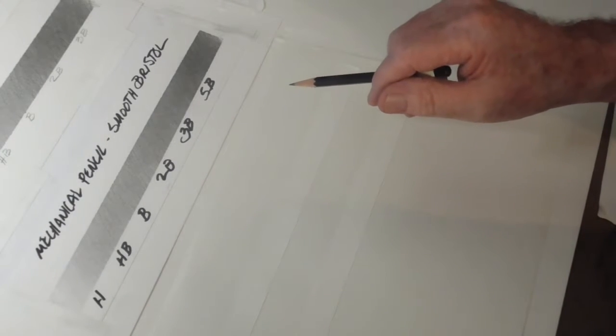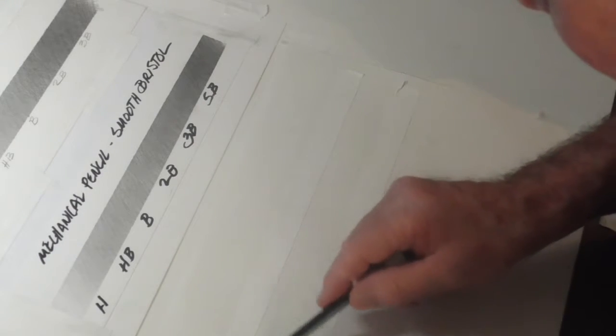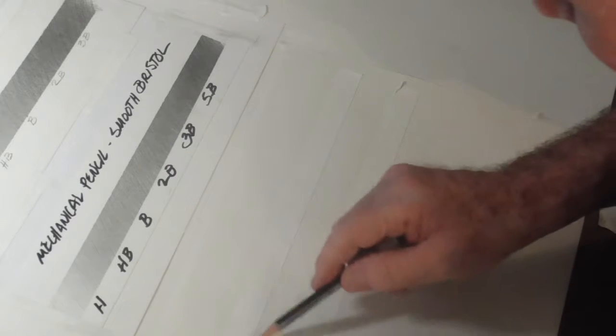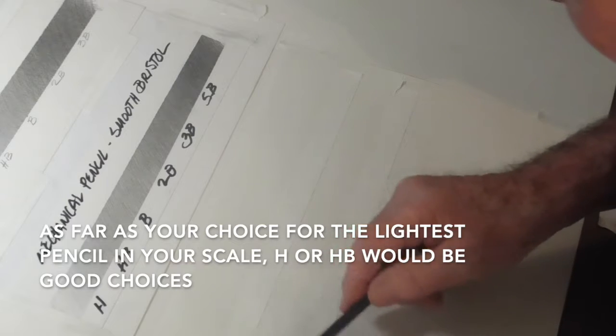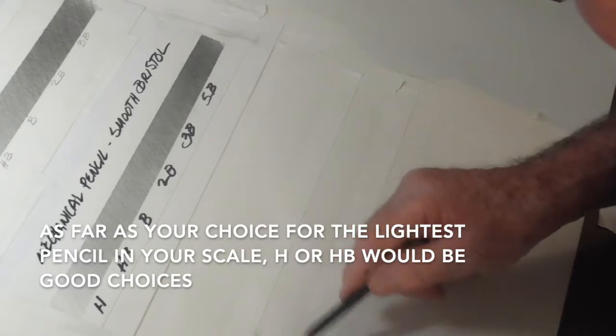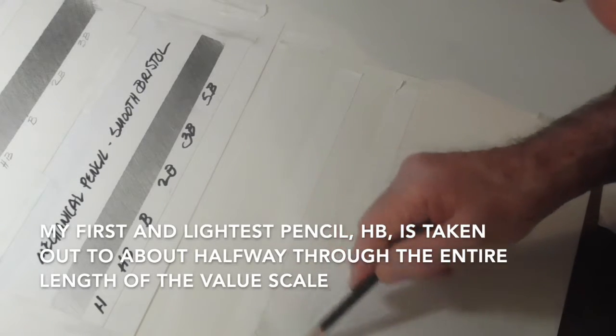If you get a big piece of 18x24 Bristol paper, you should have enough to trim a piece off at the bottom — using it for the value scale is a really good idea. You're going to start off lightly. Obviously, we're going to go from light to dark; don't go from dark to light — that's not a good way to go. It's much safer to do it from light to dark. You won't be making constant erasings trying to fix areas where you went too dark.